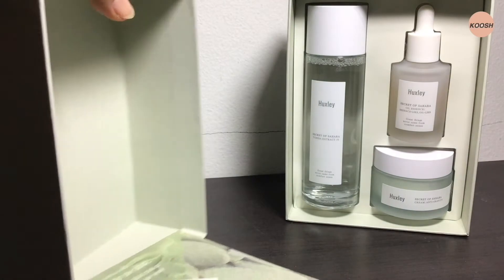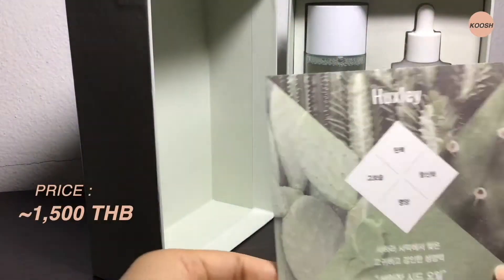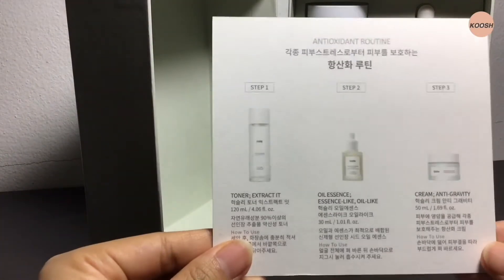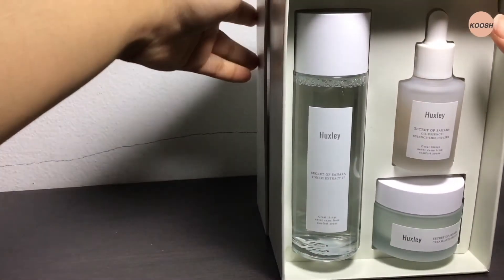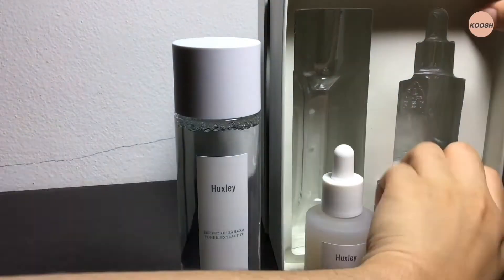I ordered the anti-oxidant trial set which was around 1,500 THB, and in the set you will get three products: toner, essence, and cream. It came in a very nice package — the packaging looks very minimal and simple, yet gives you that kind of luxury feeling.